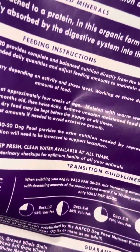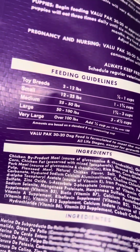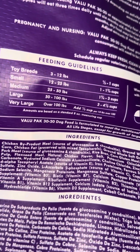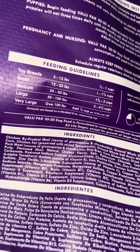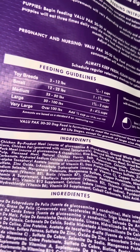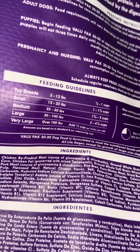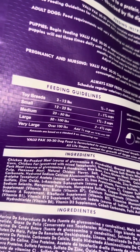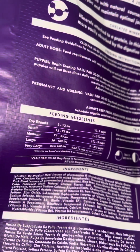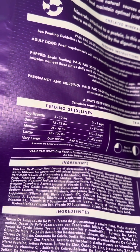It also has feeding instructions and feeding guidelines. My dogs would be considered small to medium — I have small and medium dogs. My dogs are anywhere from 25 to 80 pounds. My boy Brazi, he's short but he is big — he is large.